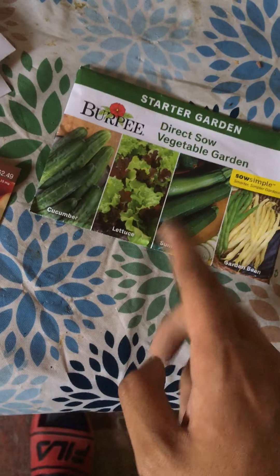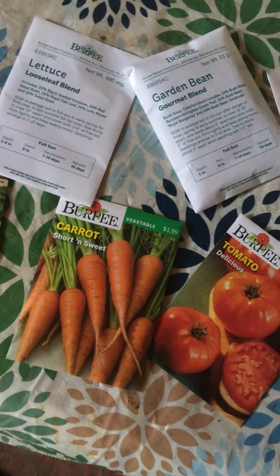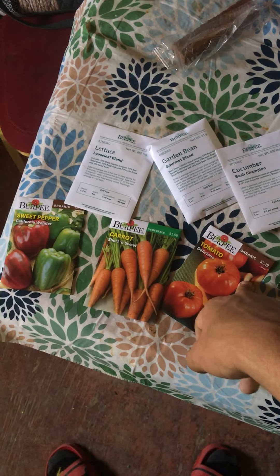So we're gonna be growing these — this is the first video, the second video is gonna be germination. All right, we're up out of here. Deuces, take care, and stay cool!